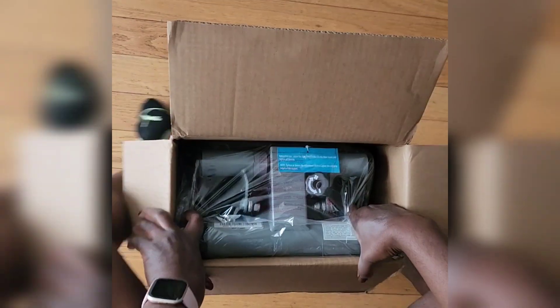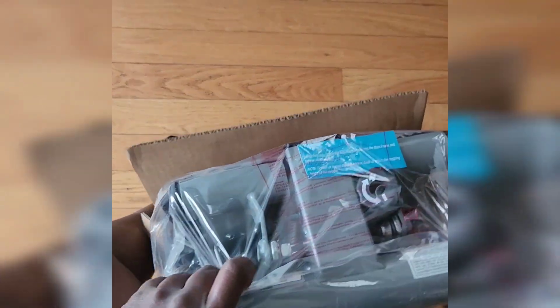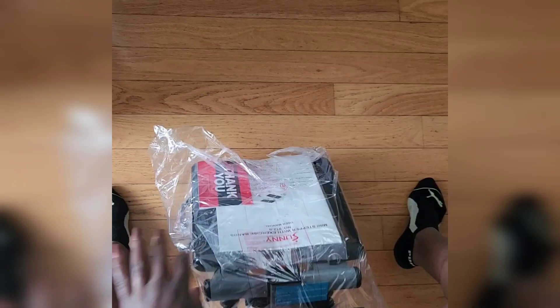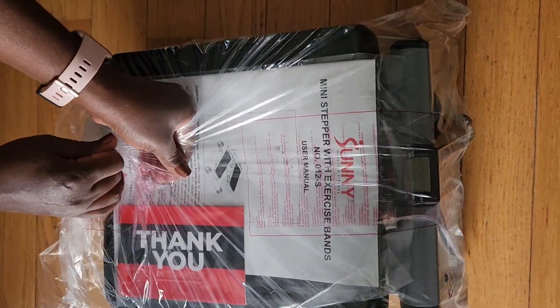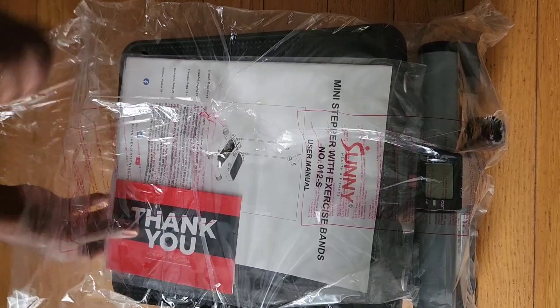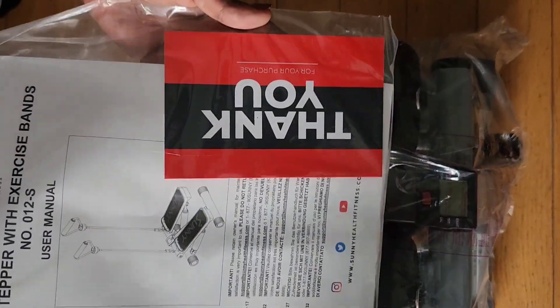It is very, very compact. When I tell you, you can literally fold this up, slide it underneath your bed, put it in a corner — it's very ideal if you're looking for low impact exercise and need to maximize your space. Then this is ideal.